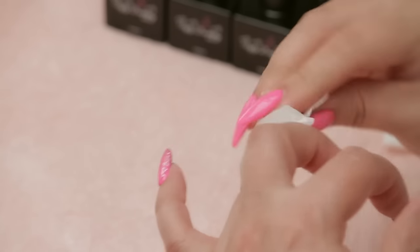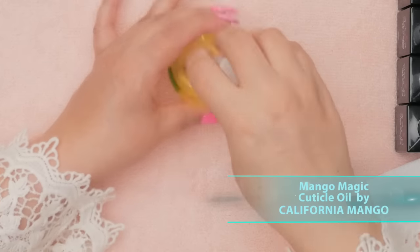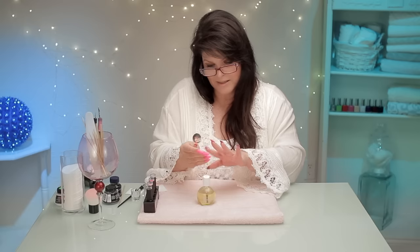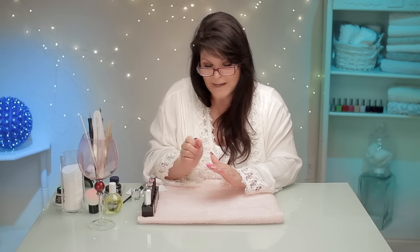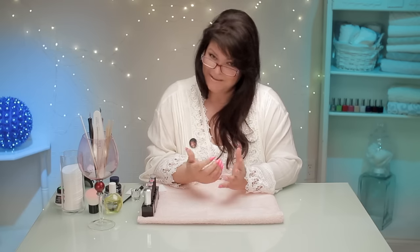Now I'm just removing the sticky layer that the gel produces after it's cured. Then my trusty cuticle oil — massage that in. That's a really fun little design you can put at the end of an appointment, or you can even do this yourself at home and write anything you want. Ugly Duckling will be on my website available for purchase. Maybe I can get the cameraman to do some photos for me. Thanks so much for watching — I look forward to talking to you soon. Bye!